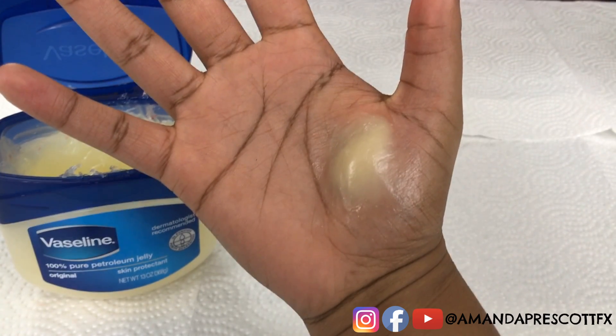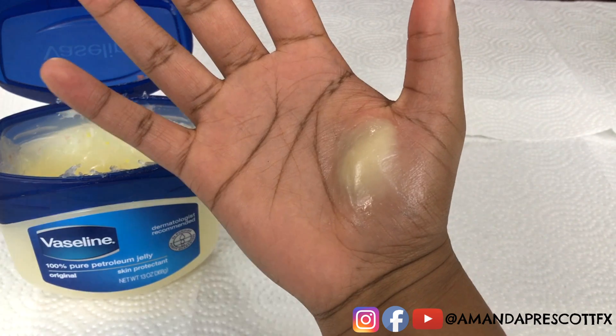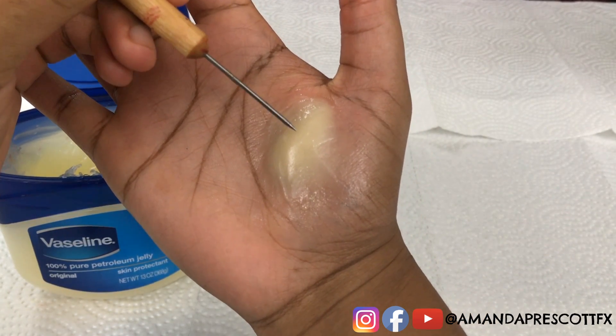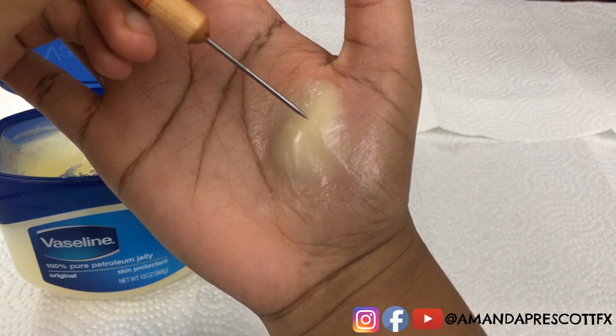Now that Amanda has successfully added the glaze onto the wax, she's going to grab her sculpting tool and carve texture onto the wax in a circular motion to give it that realistic fatty texture.